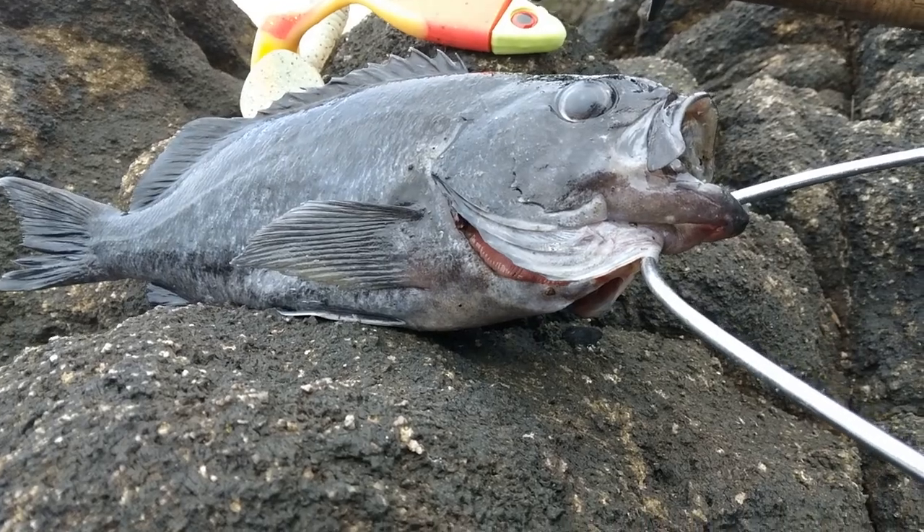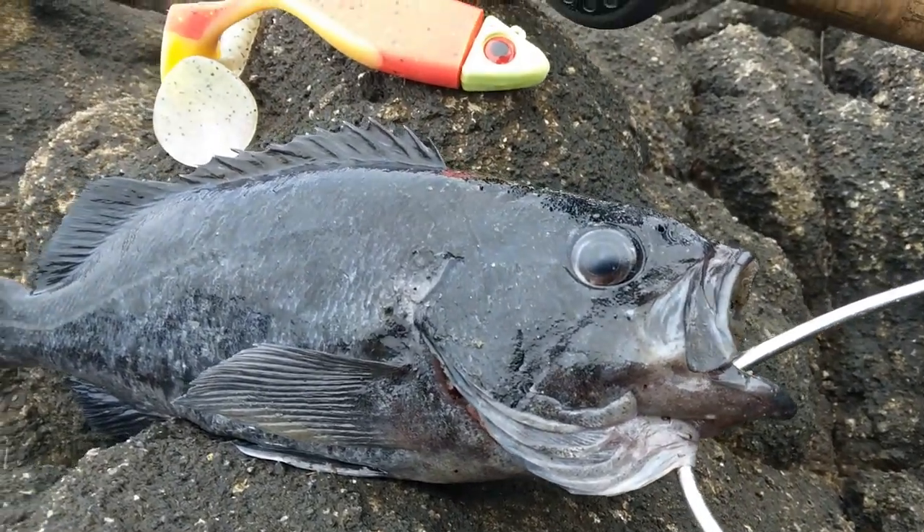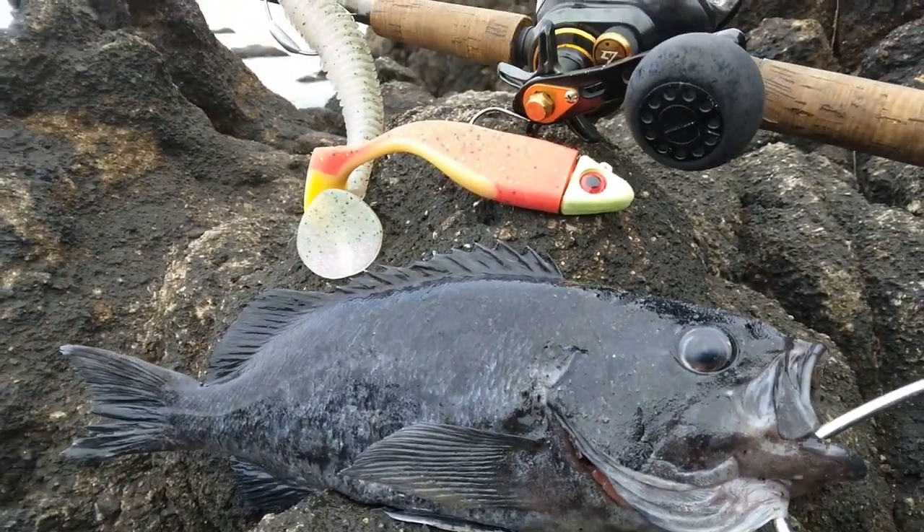We got that one good blue rockfish and we were throwing around some big baits today — that was really fun. Let's go home and cook because I'm getting hungry. We're going to make some rockfish tacos and I'll show you guys how to do that right now. See you in the kitchen.